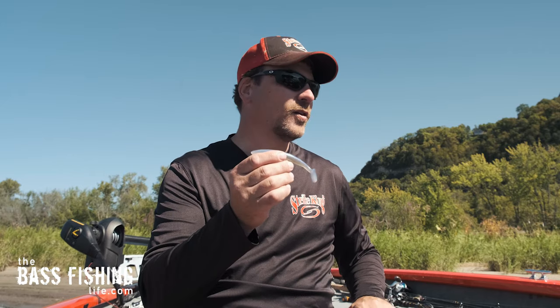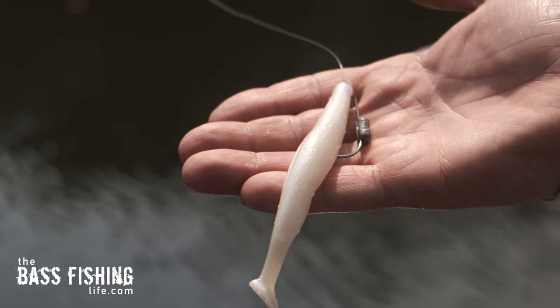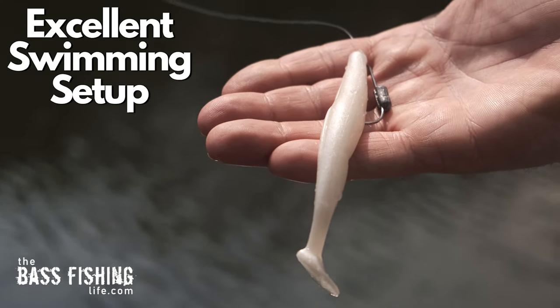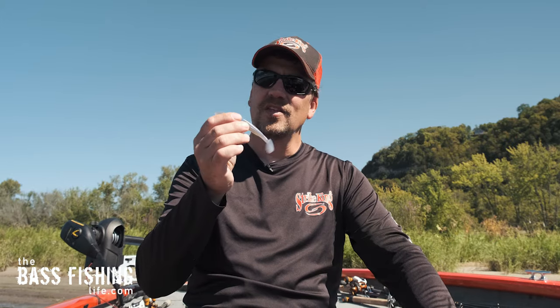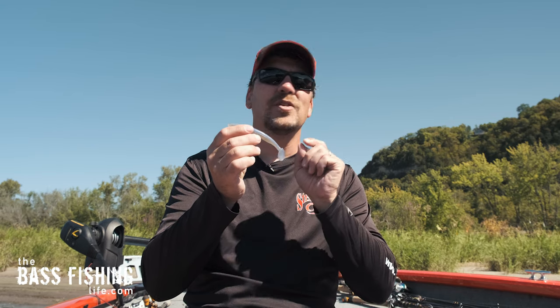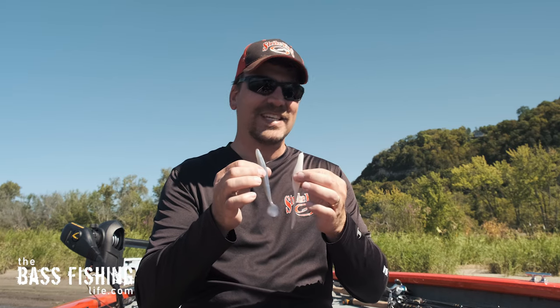With the paddle-tail, I'll still use it the same way as the straight-tailed soft jerkbait, but it gives me the option to swim it and slow-roll it down along the bottom. I really like to pick this one up when the water is a little bit dirtier — not quite as clear. The straight-tail is a very visual bait and I really like clearer water for it. When I've got water like here on the Upper Mississippi, the paddle-tail's tail gives me just a little more thump and the bass can pick it up easier with their lateral line.